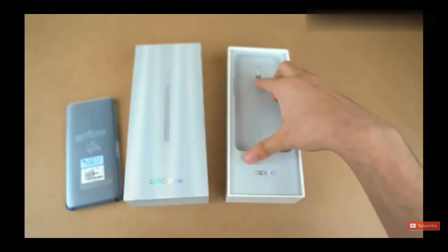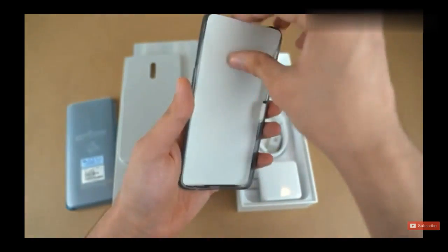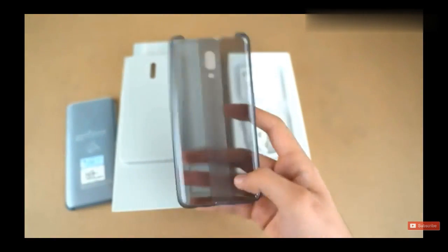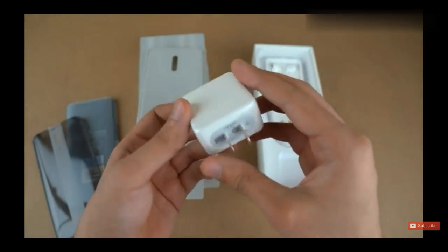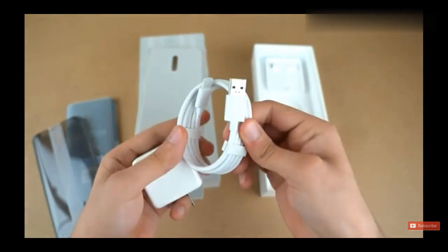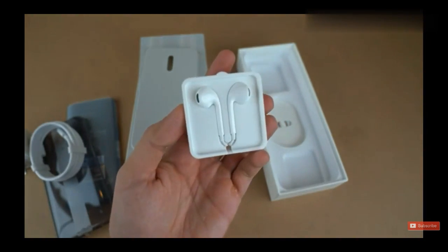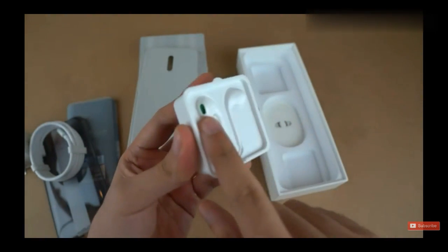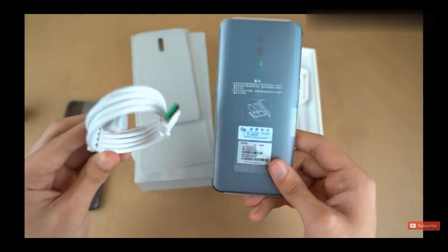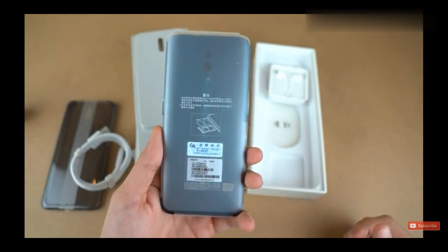Turning it around — I'm not going to remove the plastic yet because we're going to take a look at the accessories first, like always. First up, we have a protective case out of the box, obviously designed to protect this movable camera system. We also get the OPPO VOOC fast charger, which looks pretty powerful, along with a special USB Type-C cable that has VOOC branding. Then we have a really beautiful-looking pair of earphones, and you can notice they are actually green — a nice touch. The phone is green, the cable has a green texture, the earphones are green — it just makes everything perfect.